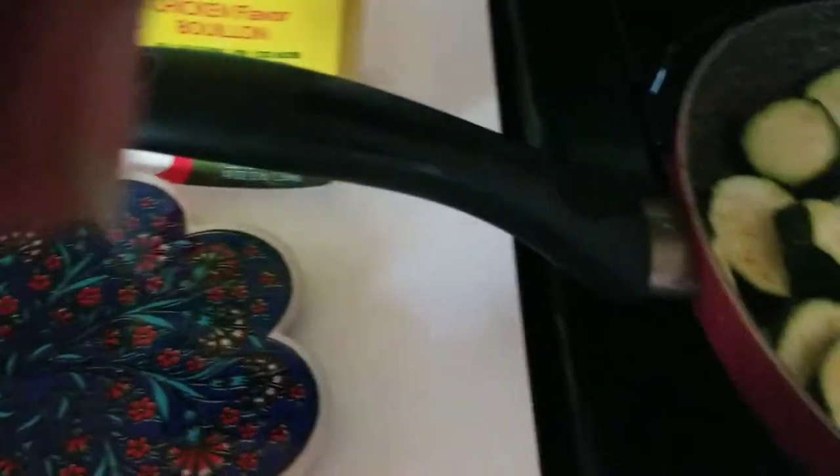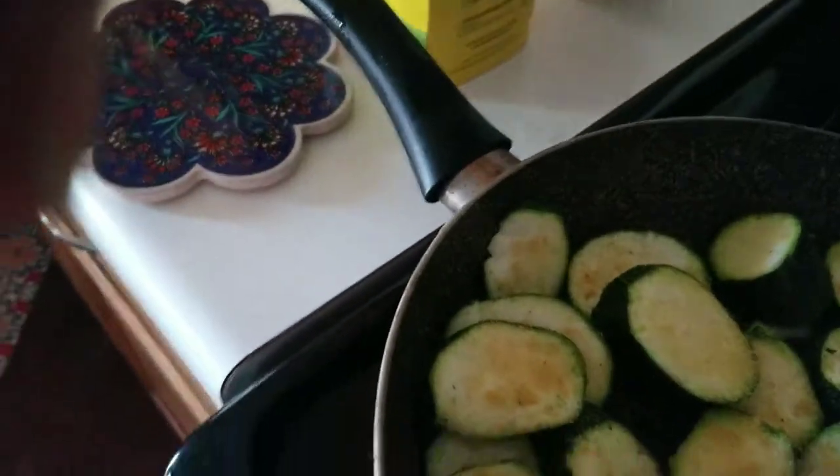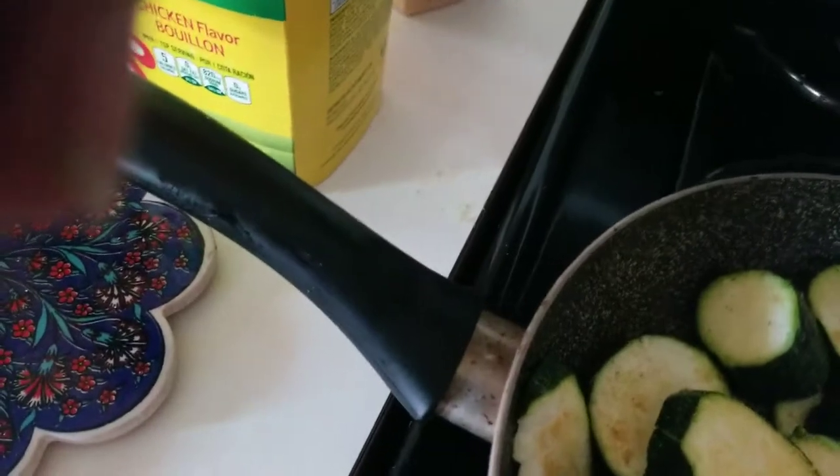And then comes black pepper. I like to turn it over.